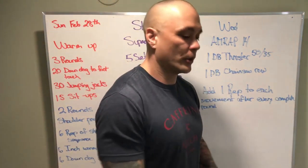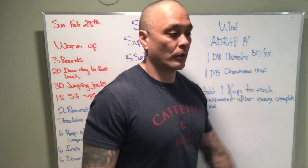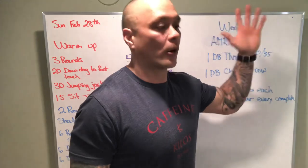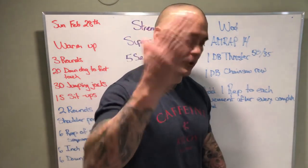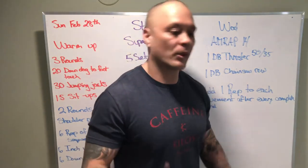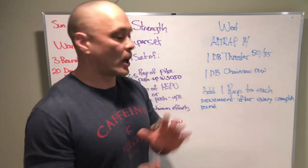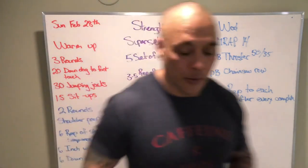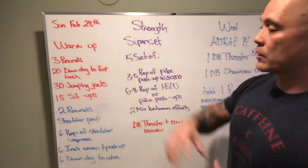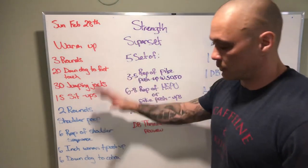Add one repetition to each movement after every completed round. So I'm going to do one thruster on one arm and do a chainsaw row on that same arm. The next round it's two — I'm going to do two on my other arm: two thrusters, two chainsaw rows. Next round I'm going to do three on the other arm. So we're alternating arms, and yes, there's going to be an odd number in there somewhere.